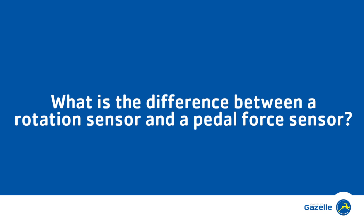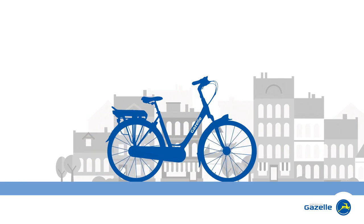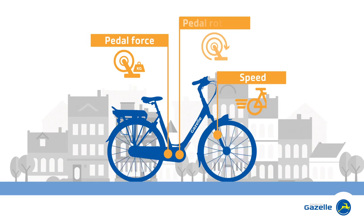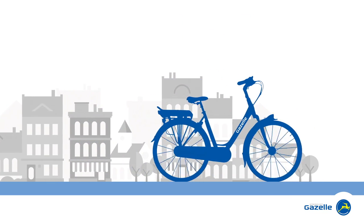What is the difference between a rotation sensor and a pedal force sensor? An e-bike uses smart sensors. These sensors measure your speed, your pedal force or your pedal rotation, and use this information to provide you with the optimum electric assistance.